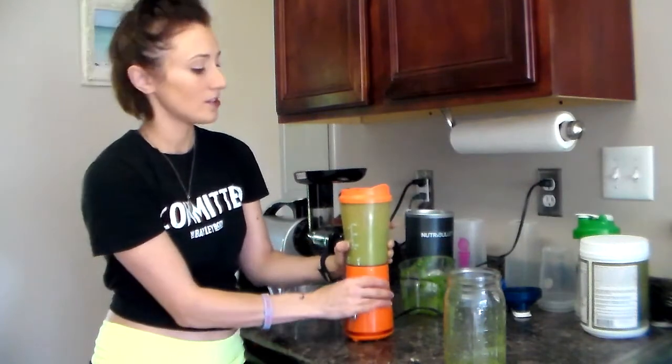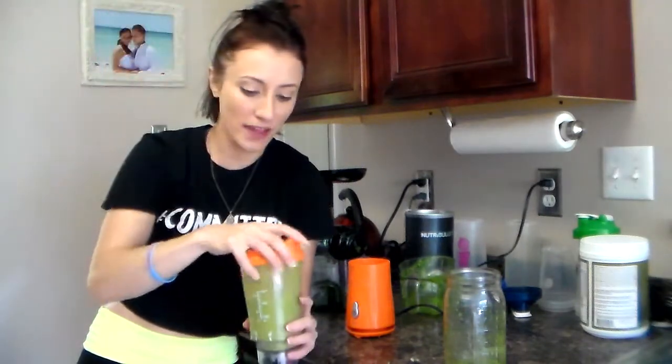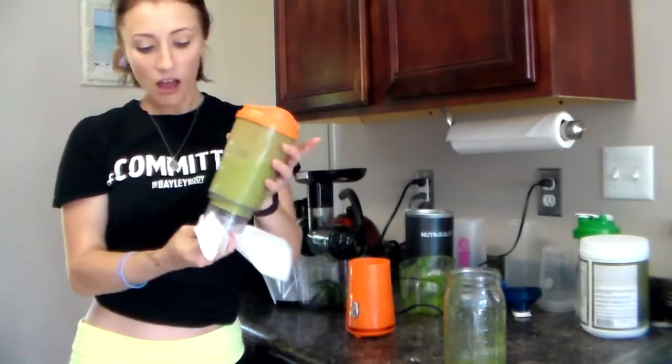Alright, and that's it. There's your green smoothie. Depending on how you like it, if you want it thicker just add some more ice. If your powder makes it too thick, you can add a little bit of filtered water. But that's it — there's an awesome, healthy meal replacement or snack on the go, whatever you need to use it for.